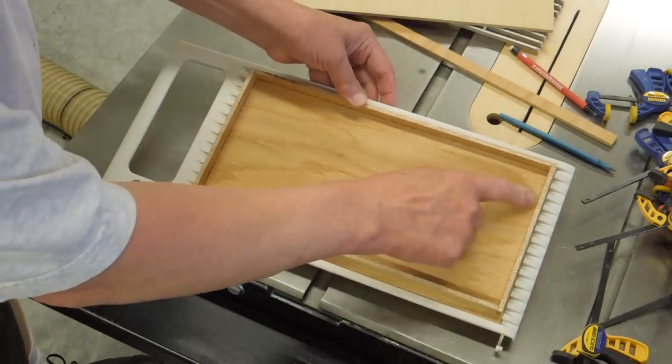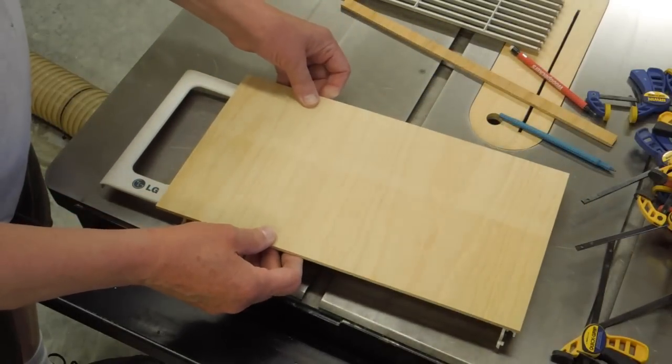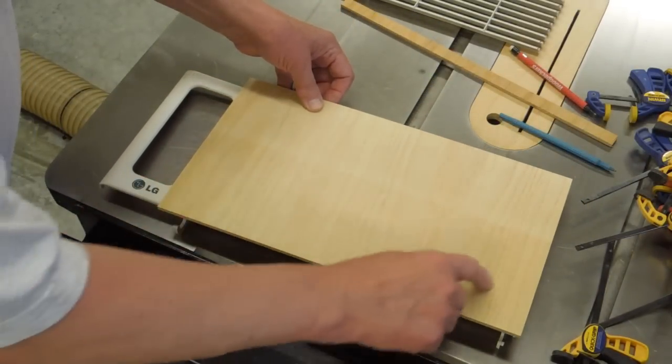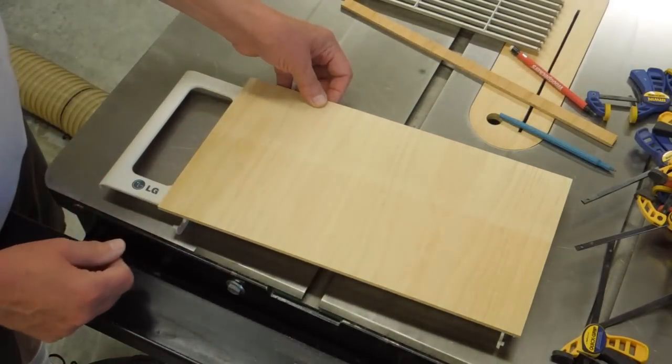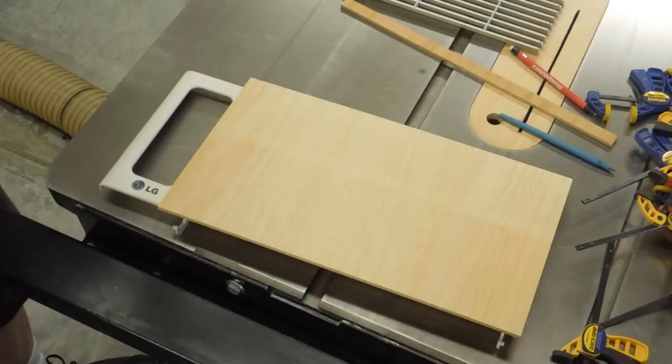The inside section will be removed, and then this will be attached to that. The internal part of that will be removed as well, and the outside edge boxed in to provide support for the filter.